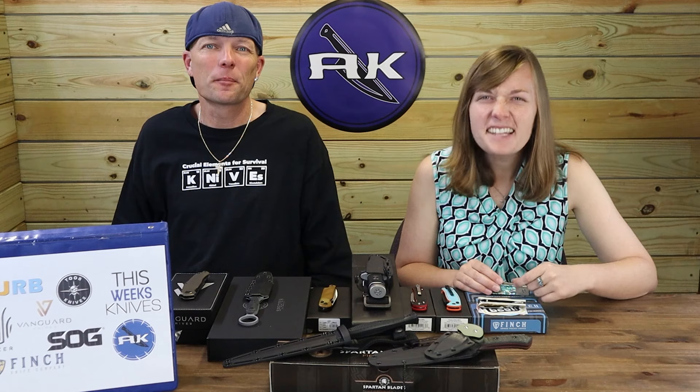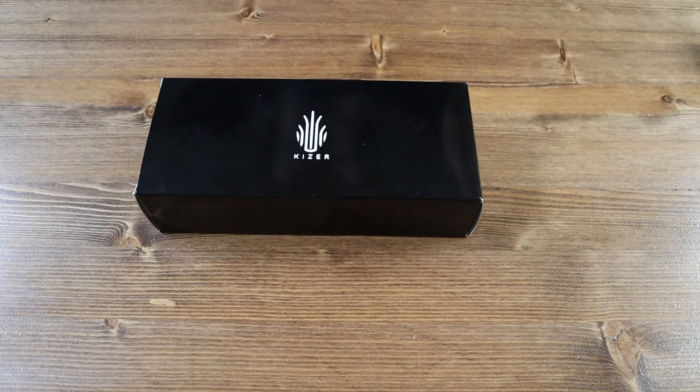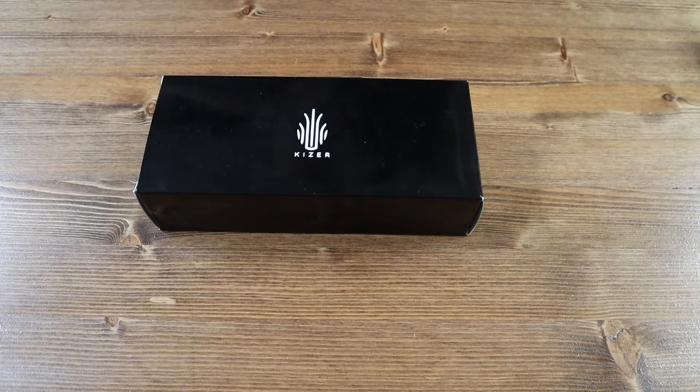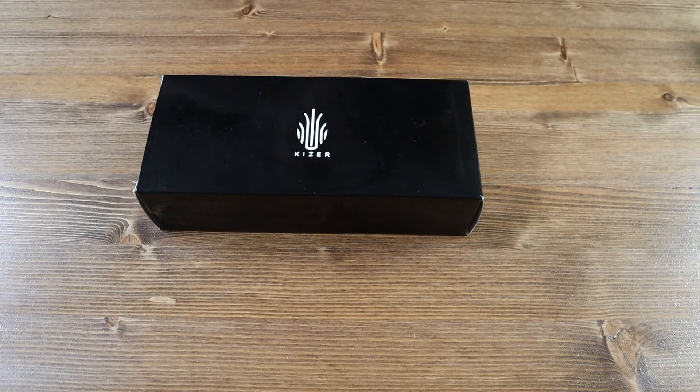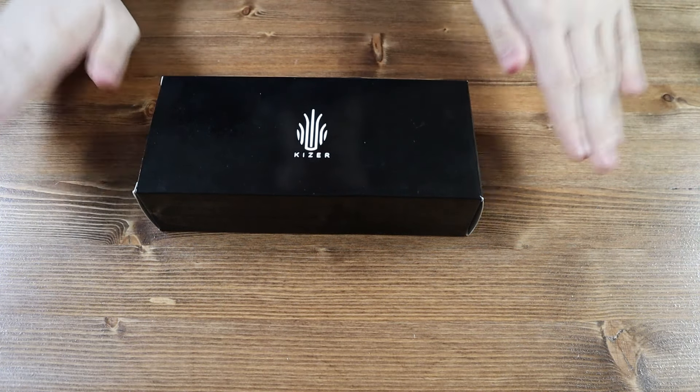Hello everyone and welcome back to another 'Jimbing with JaCrispy' video. Today we have another... baby back baby back baby back ribs, baby back baby back baby back — Chili's baby back ribs barbecue sauce!